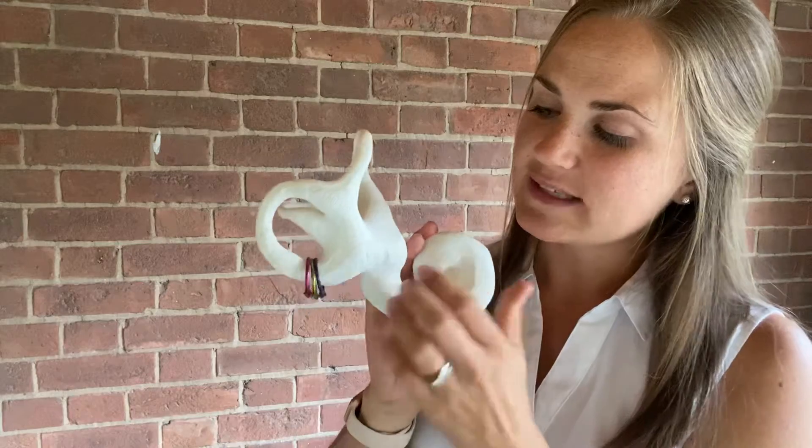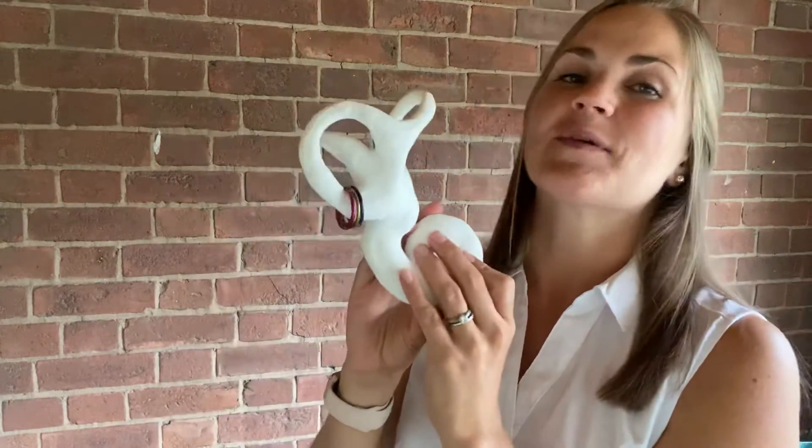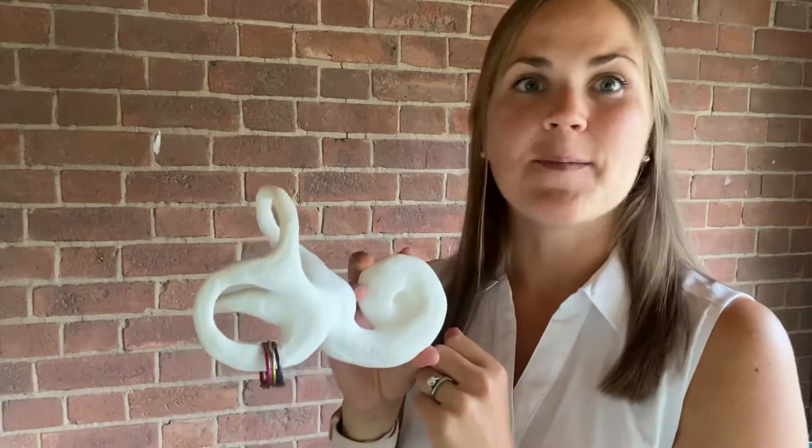So what these little rings are doing is they're free-floating in this canal, causing vertigo every time you lay back or every time you turn your head quickly — they're kind of flinging around and causing vertigo.